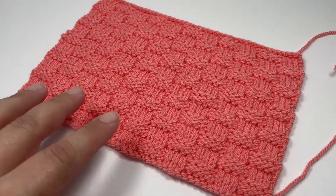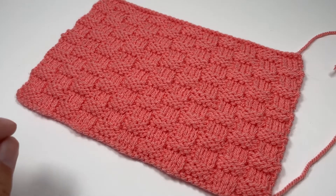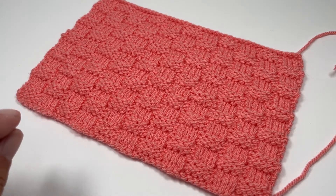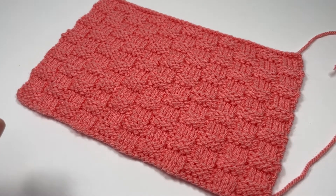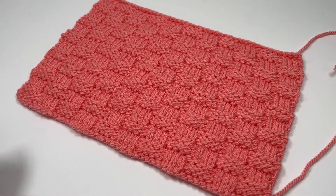Hi everyone, today I want to show you how to knit basket weave stitch. Basket weave stitch is an absolute classic — it has been done since the dawn of time and it's a really great stitch to have in your repertoire, especially when you are a beginner and you're wanting to do something a little bit more complex but you're not ready to dive into some of the really complex stitch patterns with quite long pattern repeats.